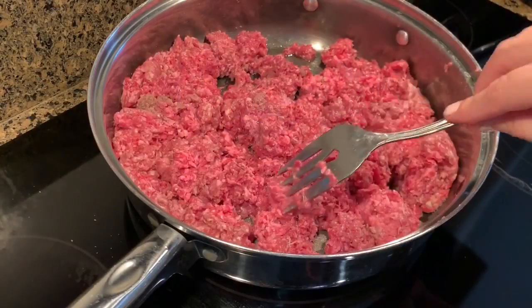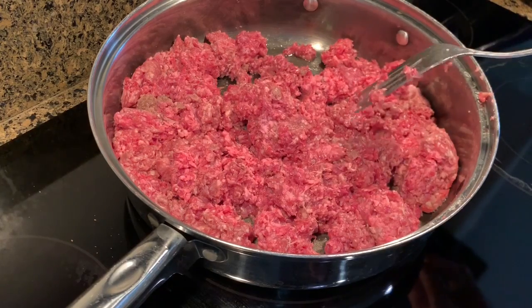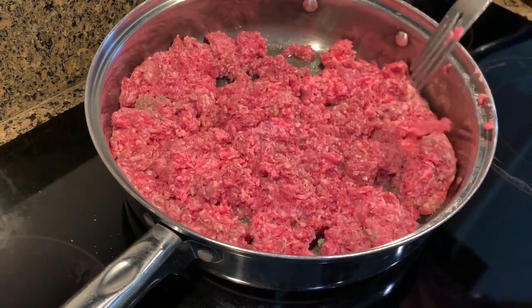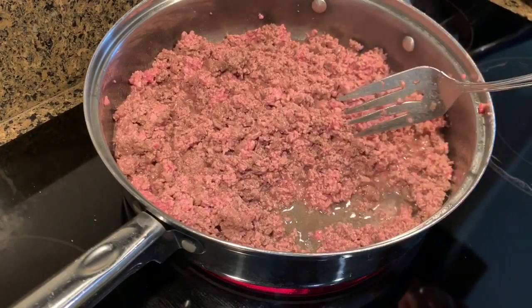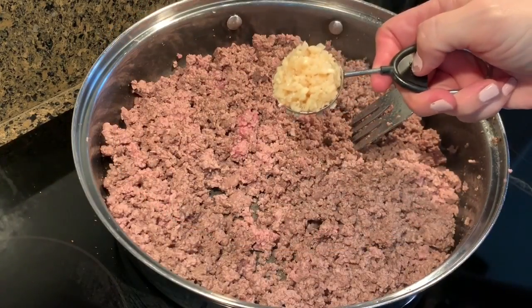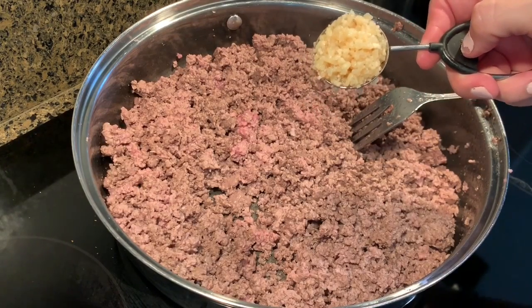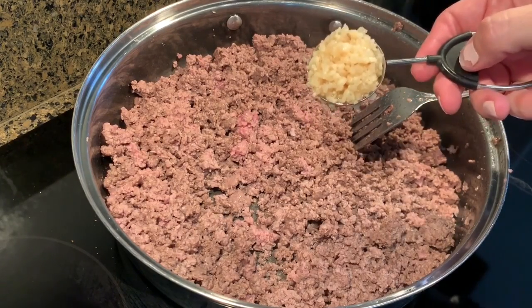You first want to brown your hamburger meat, and once it starts browning I'll add in the minced garlic and pepper. This isn't cooked all the way but I am going to go ahead and drain it, then add in the garlic and pepper. I'm going to add in about a tablespoon of garlic. I would actually put a little bit more if I was making this just for us, but because I'm giving it to someone else, I'll only do a tablespoon.